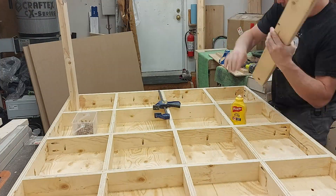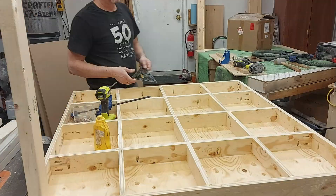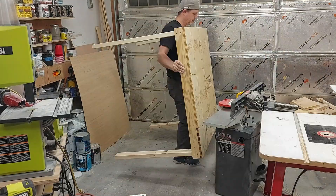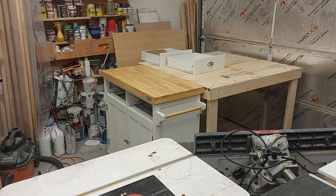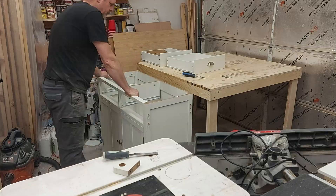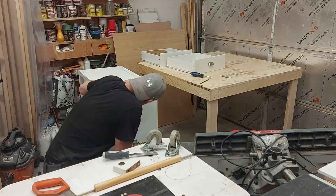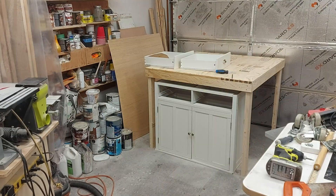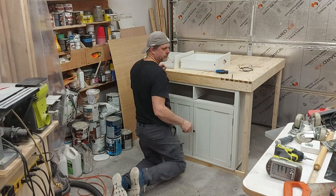Here I'm just adding some two by fours as the beginning of the structure to hold up the frame. I'll also be adding this old island we had from our kitchen — I decided to use it under the CNC table to store our bits and other supplies required for the CNC machine, and it will also be part of the structure of this new bench.